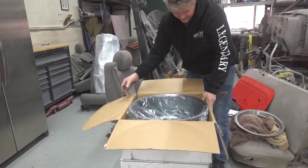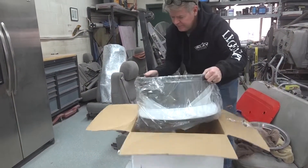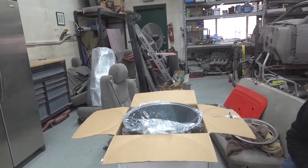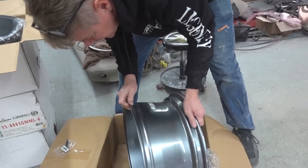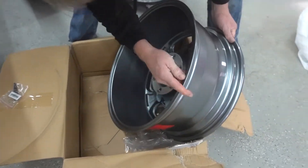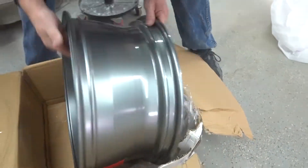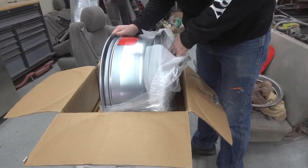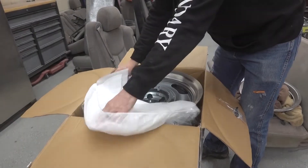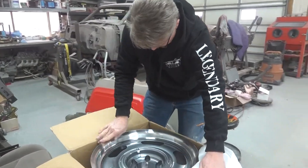This box wasn't even — like seriously — wasn't even taped shut. When I lifted it, it just popped right open. I should probably look at this one better. Yeah, there's a nick right there, but it's on the inside. We should be okay. It's really important to inspect them the day that you get them, because after that you will own them.